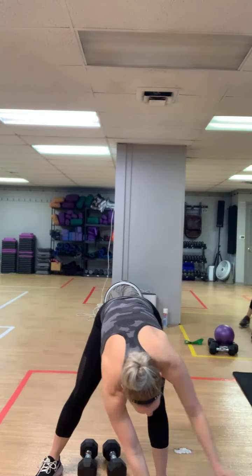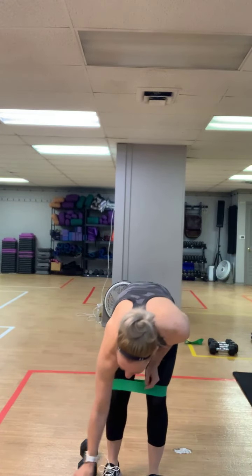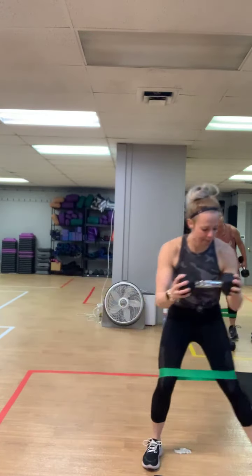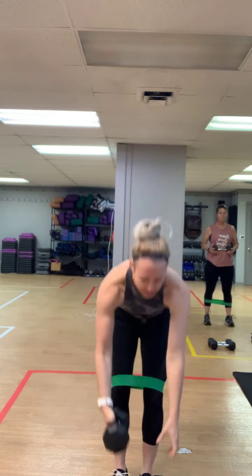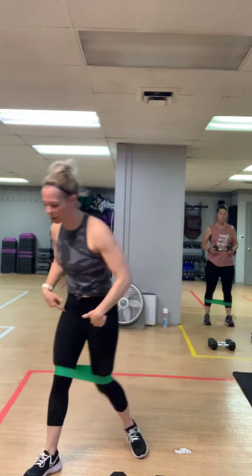Grab your set of weights and that green band or whatever band you have. Set your other weight just out in front — we're using bench tops just to protect the floor. Our first two minutes we are going side step, using those abductors, adding those biceps, staying low, big toe up. Then you got 20 seconds single leg deadlift. We'll do that two times in a row — two minutes — then we grab our other weight for one plank jack, one hammer press for 60 seconds, then upright rows, biceps, and all that fun stuff before we push those glute abductors.